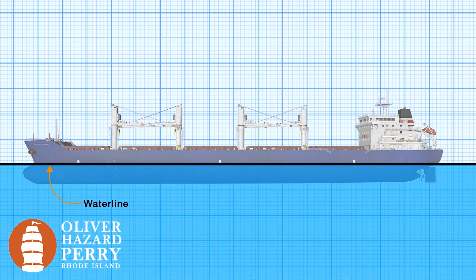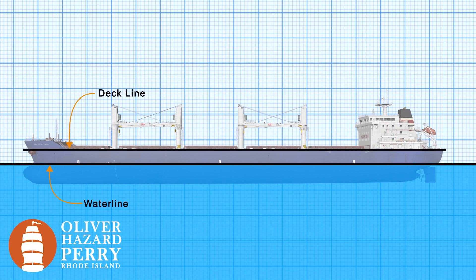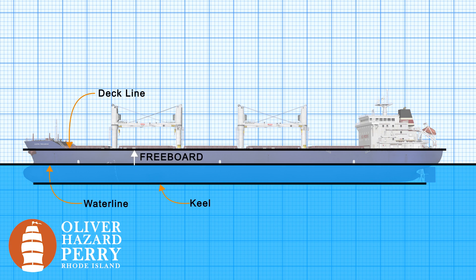We place the plimsoll mark at the waterline and everything else is derived from that plimsoll line. The next thing we need to know is the deck line — the location of the boat where water can get in. The distance between the waterline and the deck line is called freeboard, and that's basically our reserve buoyancy. The plimsoll marks also provide us with the draft: the depth from the waterline to our keel.